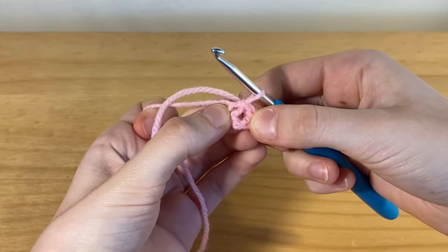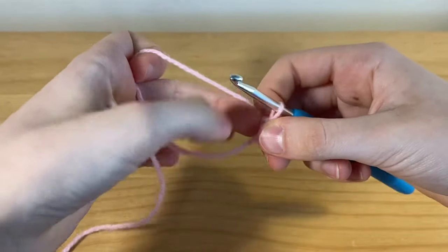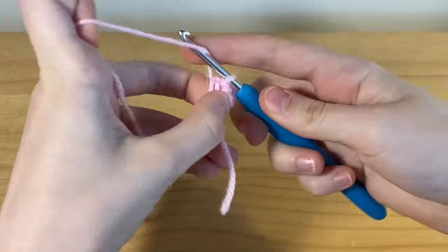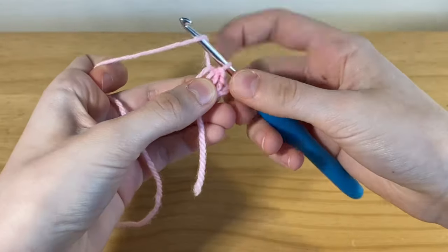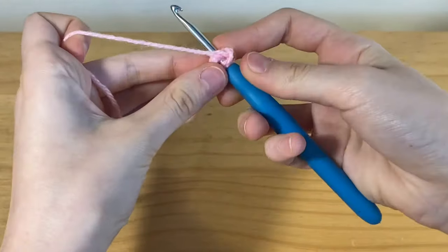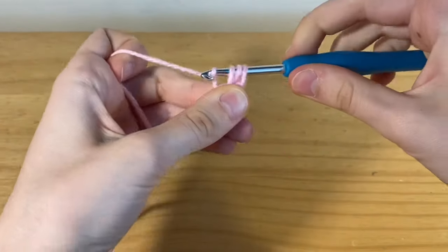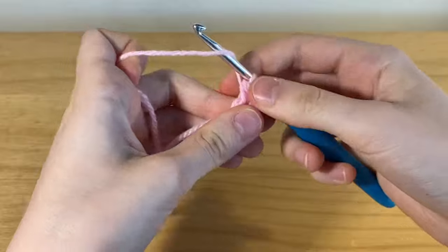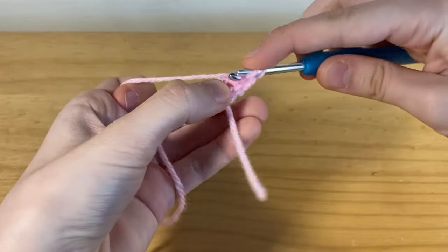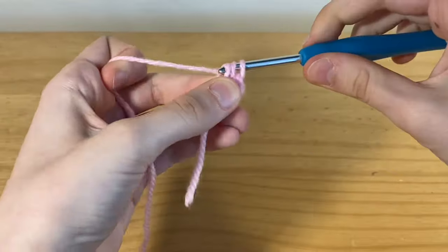If you pull it apart, you should see we kind of have like a donut shape — there's a hole in the middle, and that's where we're going to be placing our eight half double crochets. Wrap the yarn around your hook, insert it into that hole, pull through, and pull through three — that's how you do a half double crochet. Now you're going to do seven more half double crochets into that same space.